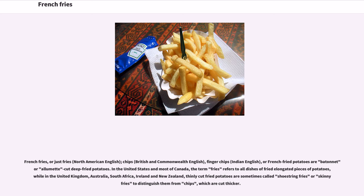In the United States and most of Canada, the term fries refers to all dishes of fried elongated pieces of potatoes, while in the United Kingdom, Australia, South Africa, Ireland, and New Zealand, thinly cut fried potatoes are sometimes called shoestring fries or skinny fries to distinguish them from chips, which are cut thicker.